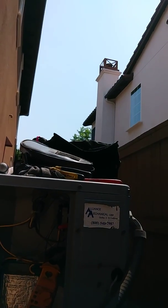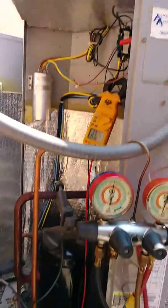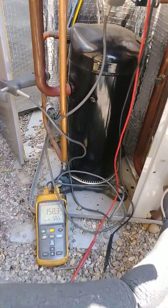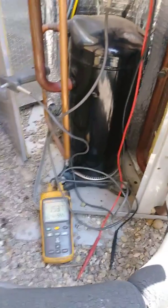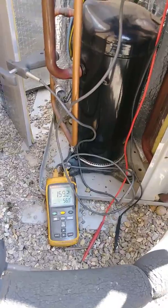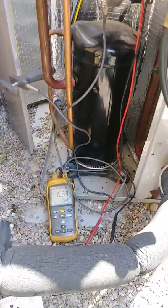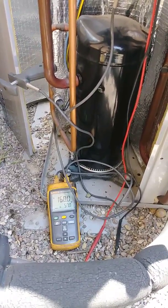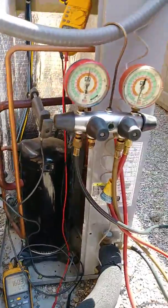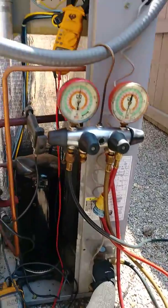This home is right next to the other one — like four or five feet from each other. You can see the temperature is going down, look at it. That's our fourth can added.